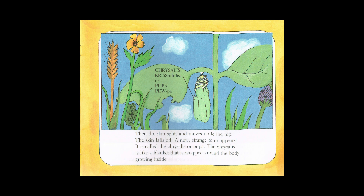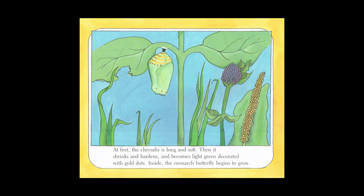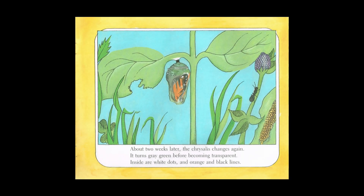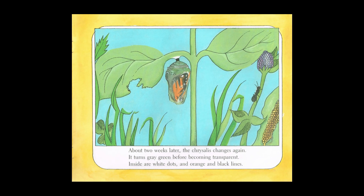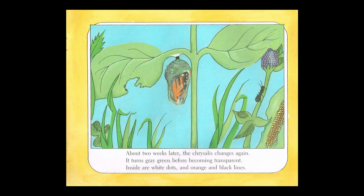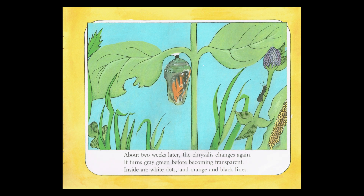The chrysalis is like a blanket that is wrapped around the body growing inside. At first the chrysalis is long and soft. Then it shrinks and hardens and becomes light green decorated with gold dots. Inside the monarch butterfly begins to grow. About two weeks later the chrysalis changes again. It turns gray-green before becoming transparent. Inside are white dots and orange and black lines.